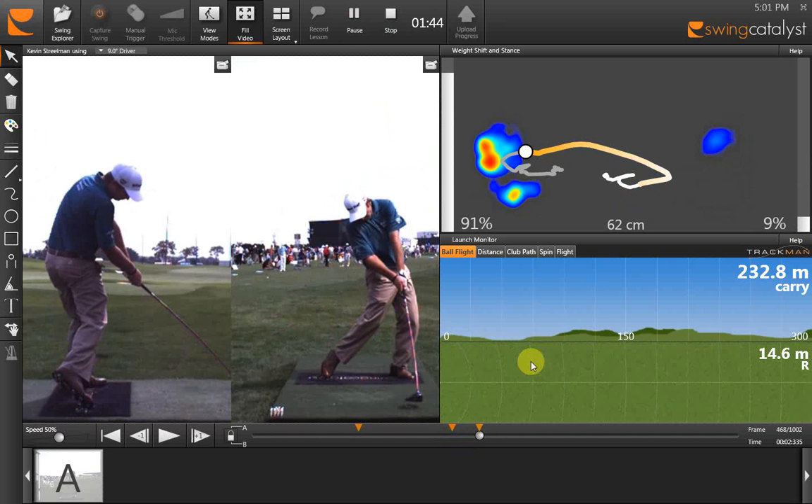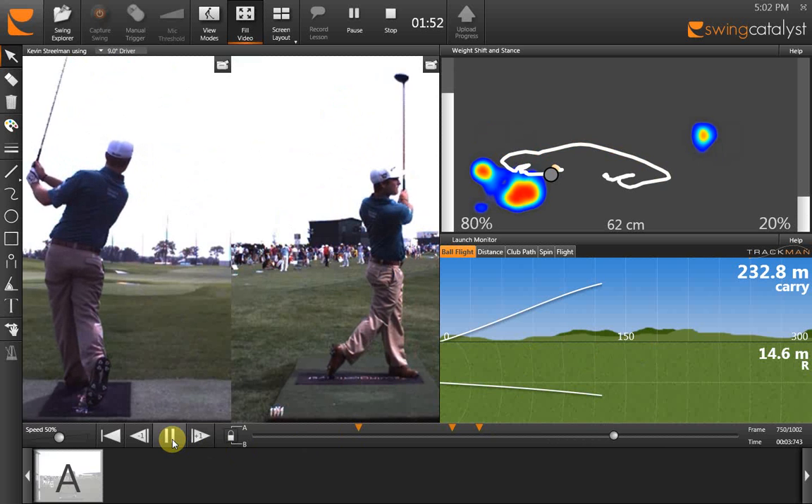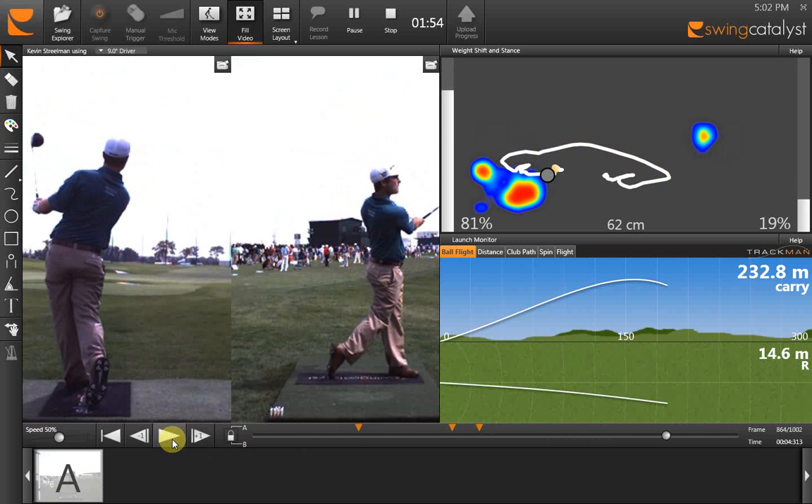One unique feature of the Swing Catalyst system is that it integrates with TrackMan. As I continue here, we get all the ball flight information. That's very important — if you were to change the swing, you can see what's happening with the ball flight in correlation to what's happening with the balance. Thank you.